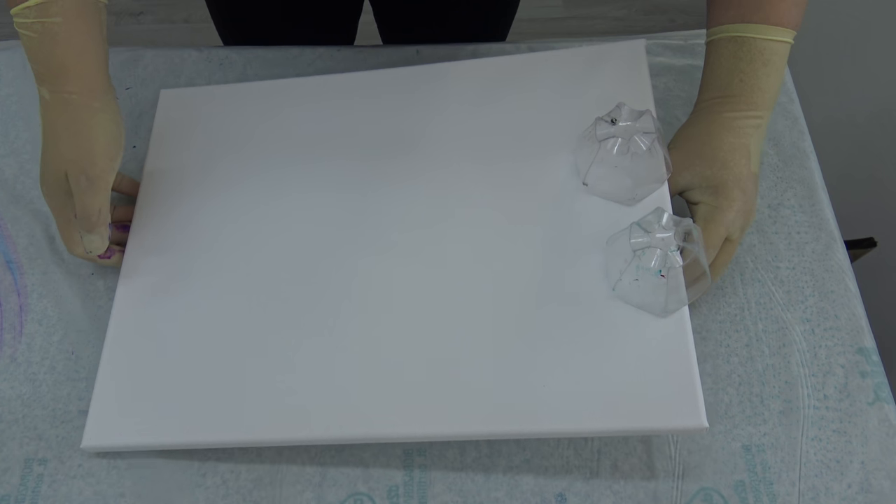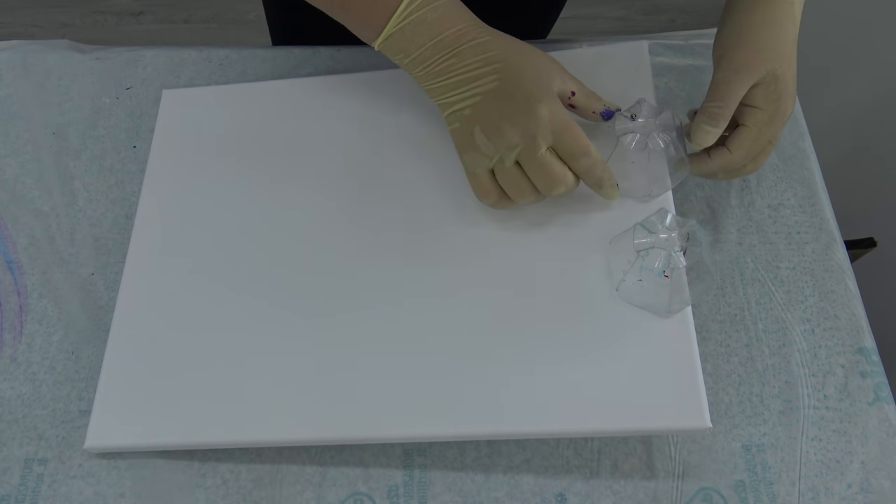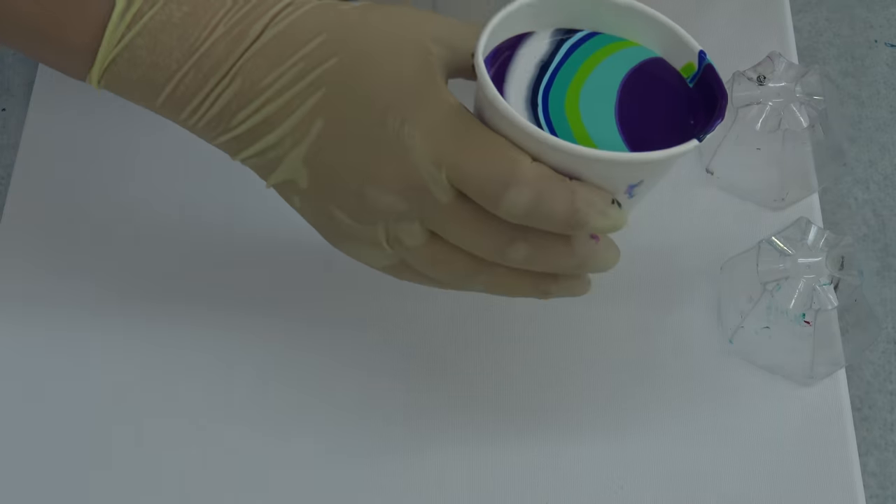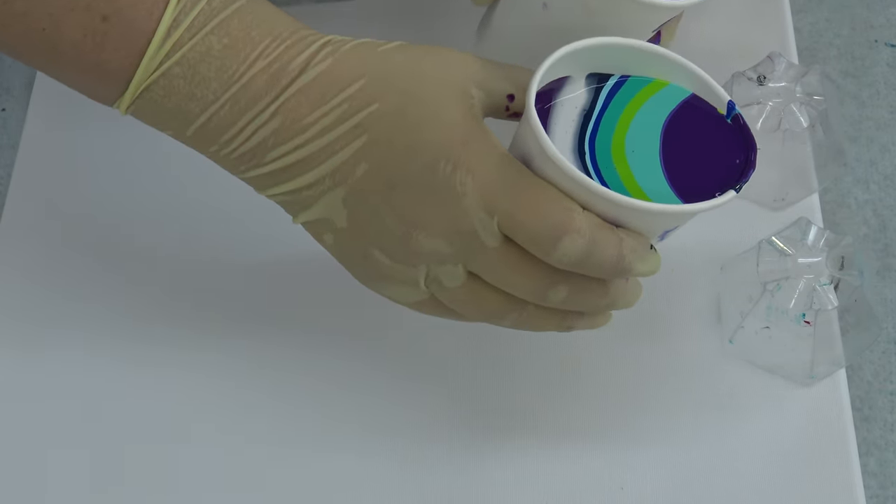I will bring it a little closer to you, and maybe even do this so that you will see better how this paint will flow. I will pinch this just a little bit. I am a little nervous — I just don't know if I will be able to do this.